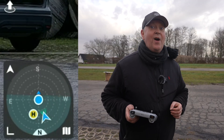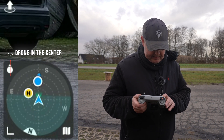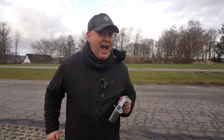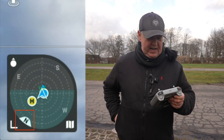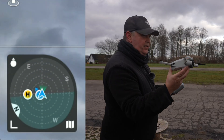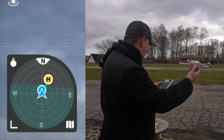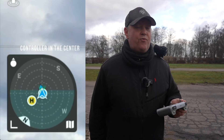However, I prefer to have everything centered around the drone, so let's switch it back. Which of the two views do you prefer? Another important aspect of the attitude indicator is the compass. The end that is located in the periphery represents north. So if you turn the drone so the tip of the triangle points towards that end and you pitch forward, it will fly north. That applies if the attitude indicator is set to have the drone in the center.